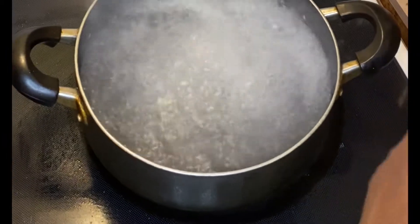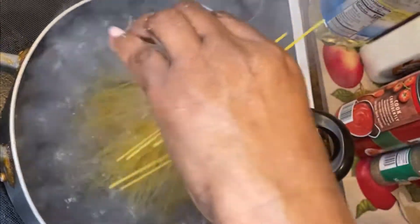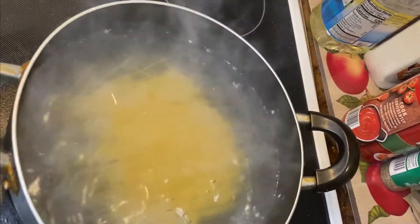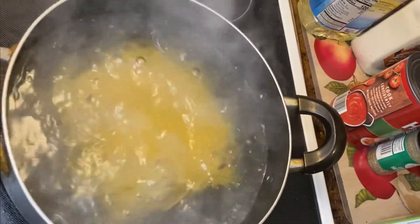Now I'm going to put the pasta in. I like thin spaghetti. I'm going to break it and drop it into the pot. That's all the spaghetti we need.